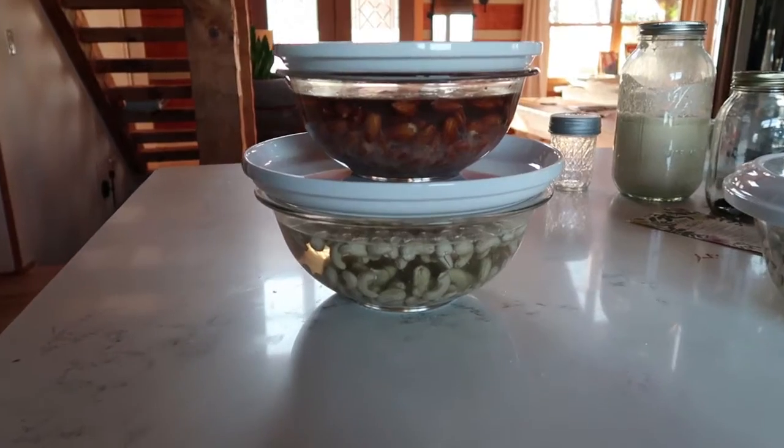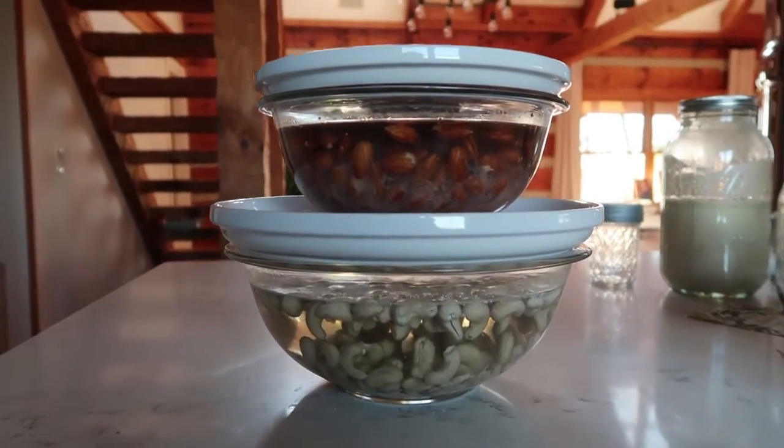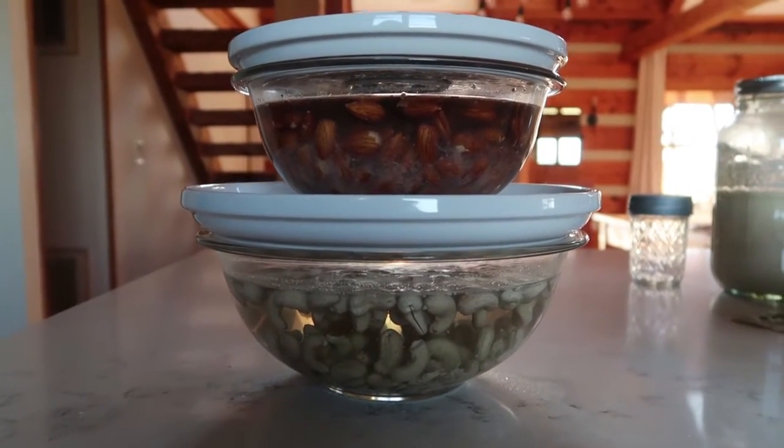Use some kind of glass container and make sure it's big enough for your nuts. Your nuts are probably going to fill about half of the container, and then you want to make sure you add much more water — don't just cover the nuts. You want to add a lot more water because they're going to expand a little bit. That's how you soak them.